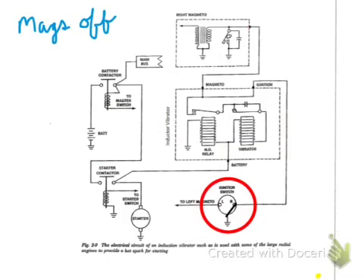We're going to look at the circuit when the magnetos are off. If you try to start the engine and use the inductor vibrator when the mags are off, this is what would happen: current would come from the battery, go through the inductor vibrator, and come out to the ignition switch. That switch would be closed to ground, and of course that directs that current to ground.